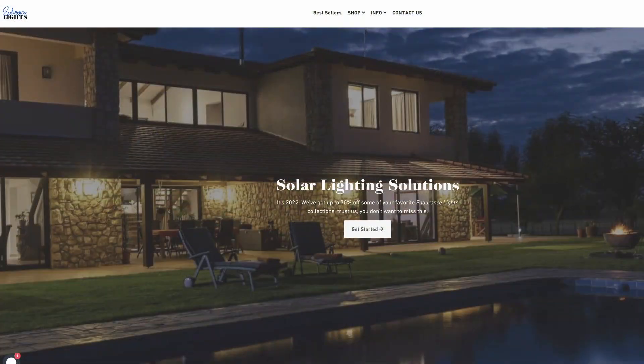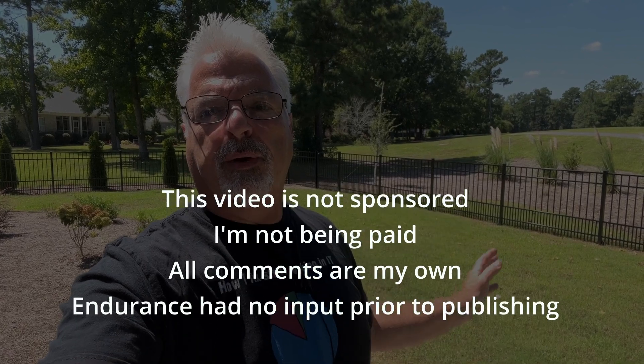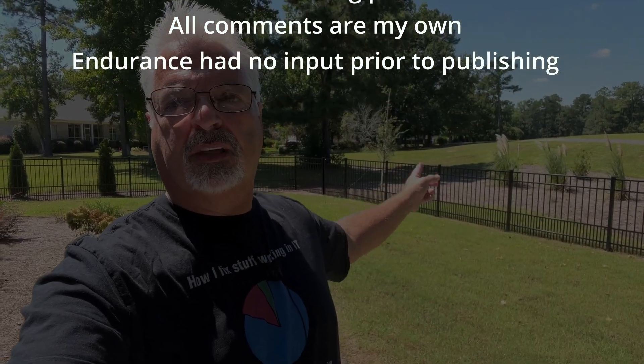I want to thank Endurance Lights for sending me the 90 watt 9,000 lumen street lamp. It's a solar street lamp and I'm going to take you through the process of going over the specs and all that, then we're going to actually get it installed. I'm just going to strap a two by four that I painted black to my fence for a temporary mounting situation just to test out the light. If you're interested in seeing this, just stick around.